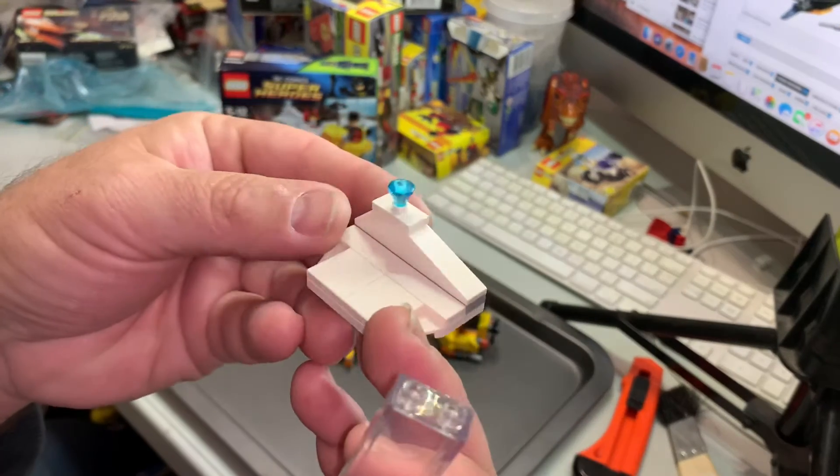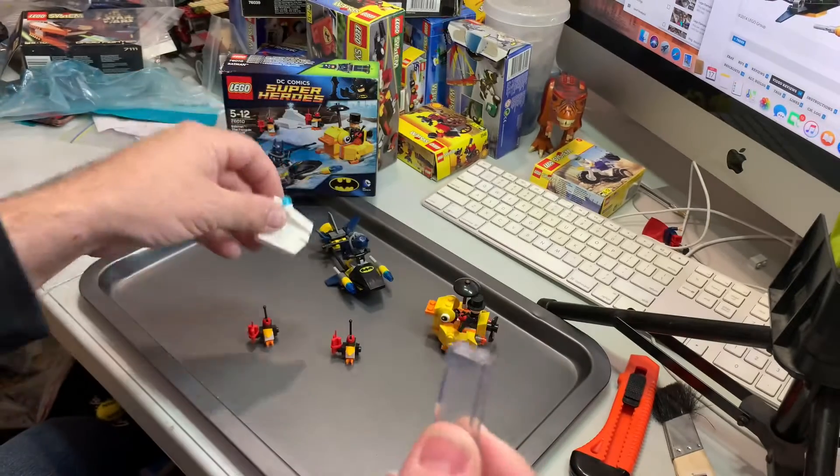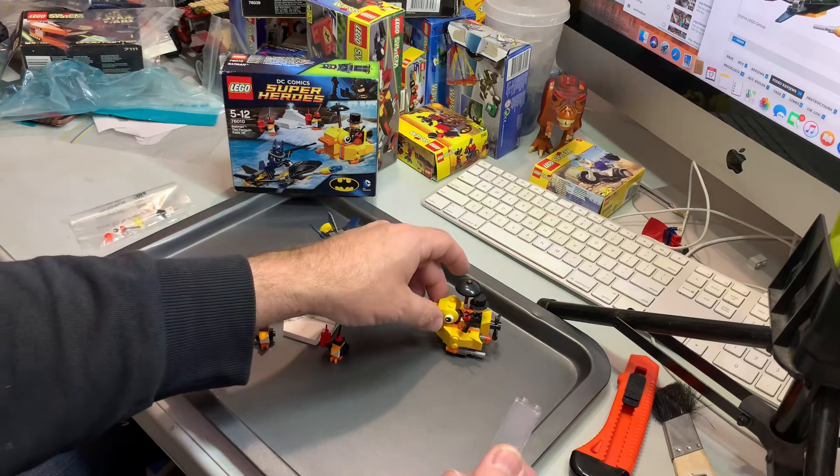That's the build. Obviously it's going to represent an iceberg with some bling on it, some jewels, that they're trying to protect or get to.